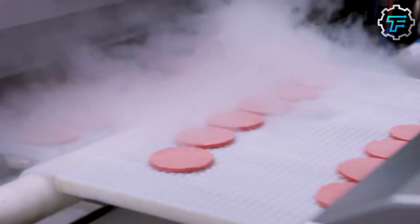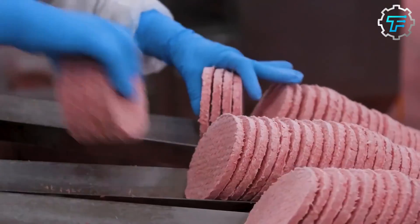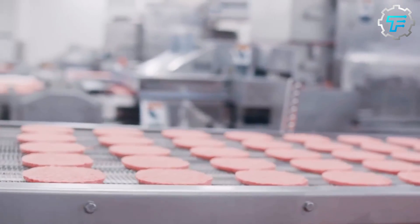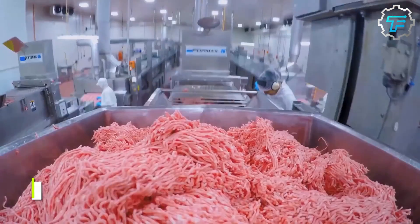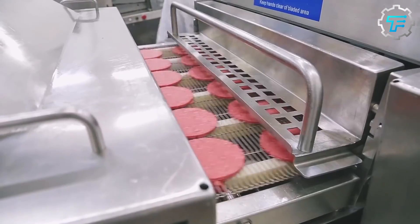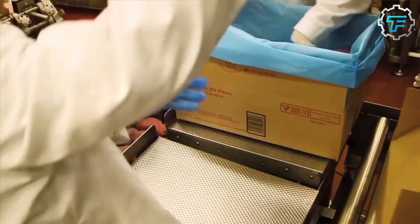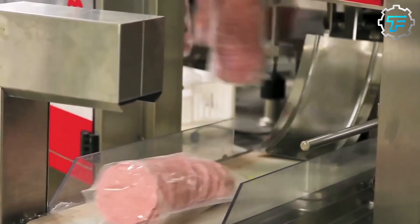The frozen patties are packaged in specialized containers designed to keep the meat fresh and safe during transportation. These containers maintain a consistent temperature, typically around 0 degrees Fahrenheit or minus 18 degrees Celsius, which is cold enough to keep the meat fresh and safe for extended periods of time.